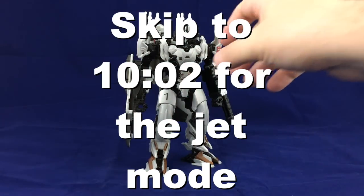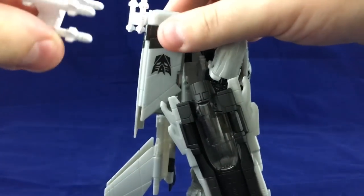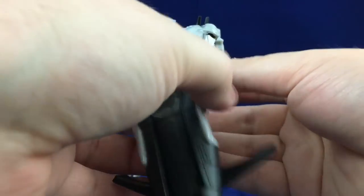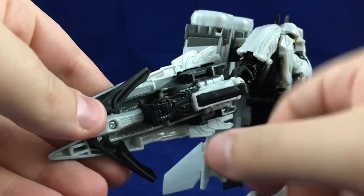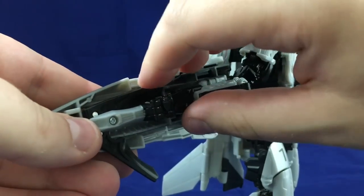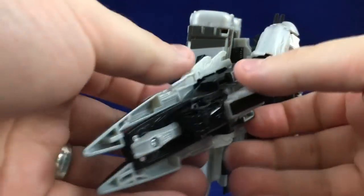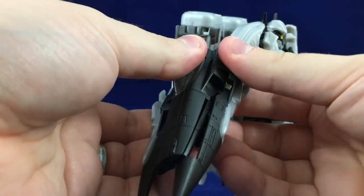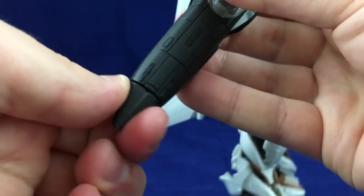Let's jump right into it. First thing, take these bits off — I actually hate these, but we'll get more into that later. Transforming his arm: push these bits in and they'll stop. You need to push that little pointed bit in a little, which allows you to push it the rest of the way into the arm. Then accordion this out — it's on a double hinge — swing that around, get it lined up, do the same on the other side, and they just peg together.